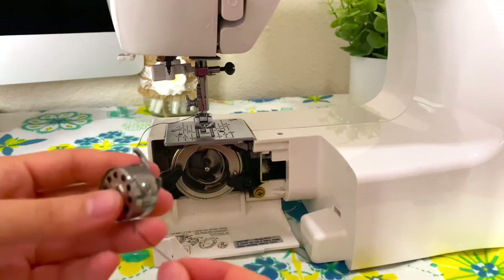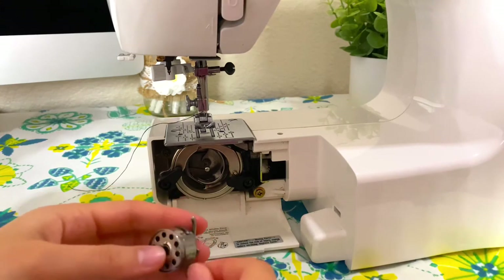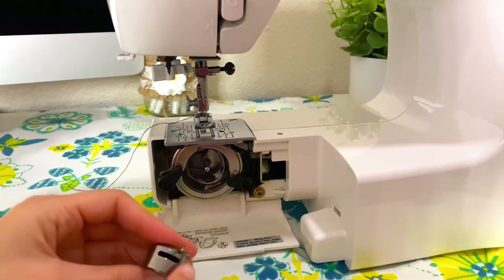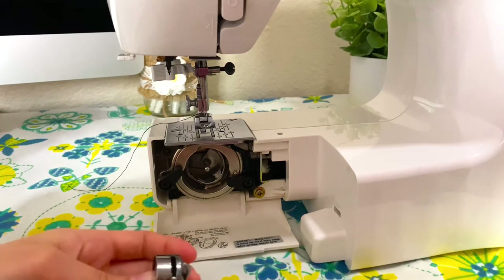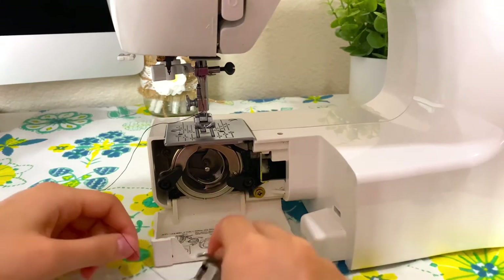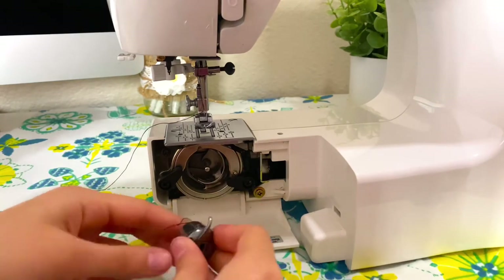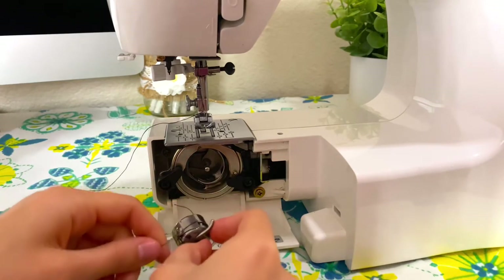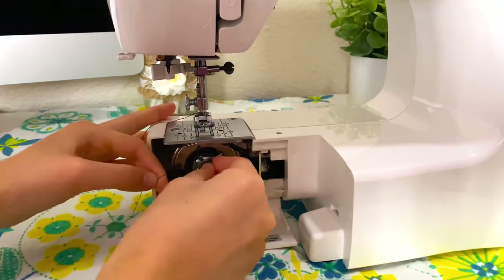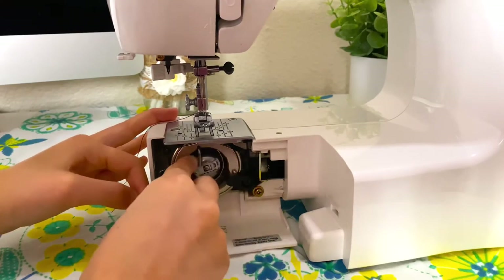There's a tiny little notch right here and that's where I'm going to pull my thread through into this larger opening. Once I have that I'm going to pull it a little more. This little thing in the front keeps the bobbin from falling out when you hold it, but when you let go it will fall out, so I'm going to lift this up as I put it right in.